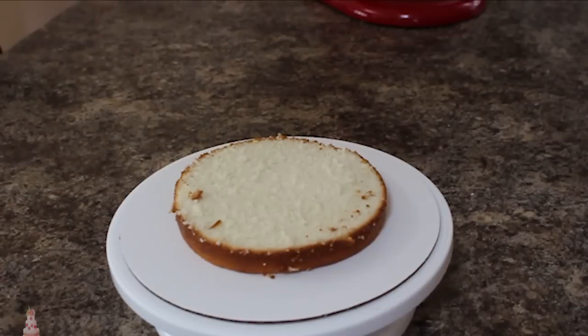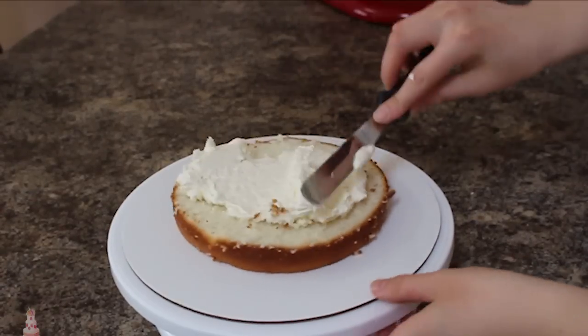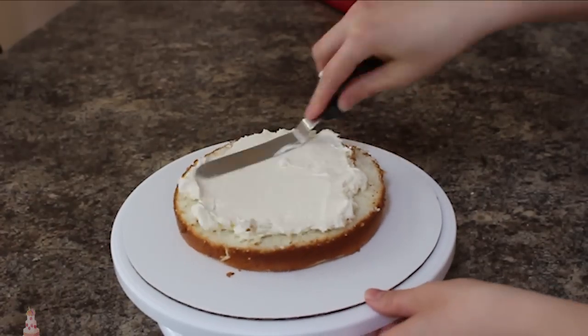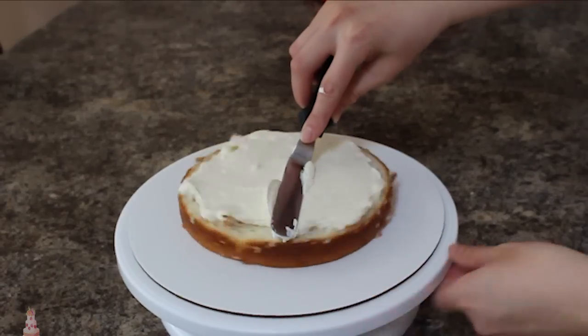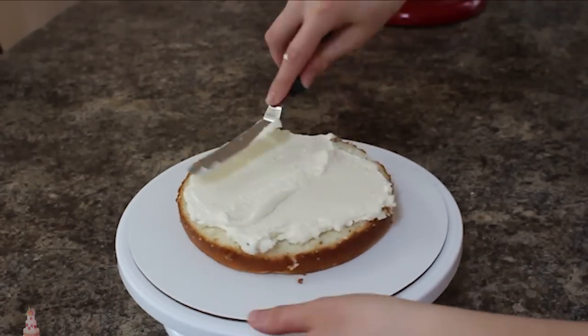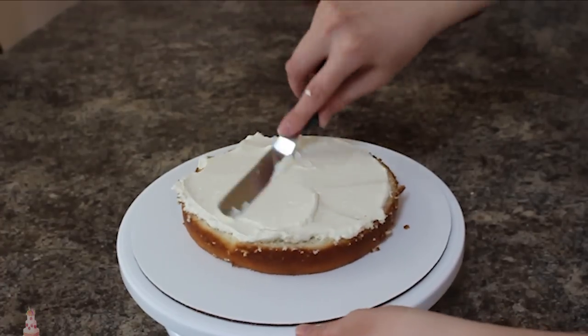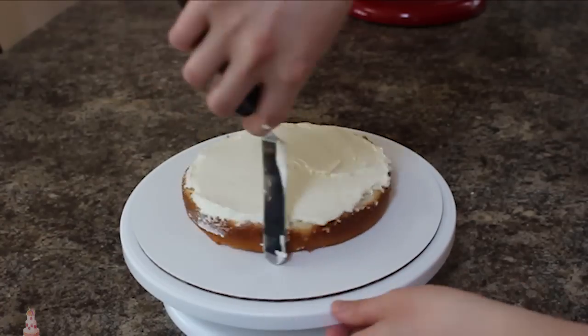I have two seven-inch cakes that I've cut in half and I'm going to be stacking those up with some Swiss meringue buttercream in the middle. I'm using my small offset spatula to make sure my layers are nice and even.